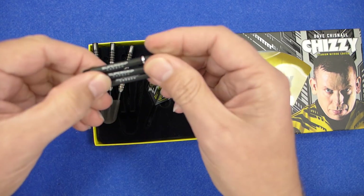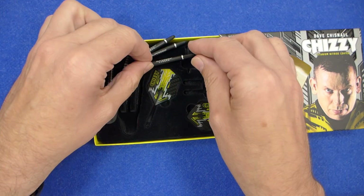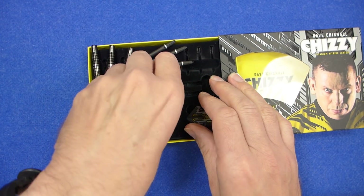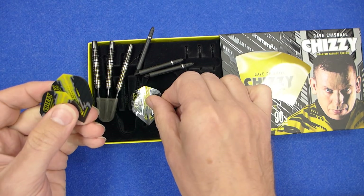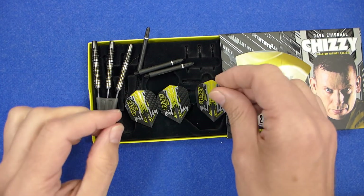I've been using these stems quite a lot lately — very good stems they are. And you've got a set of the Harrows Chisie flights, and they're in a small standard size.